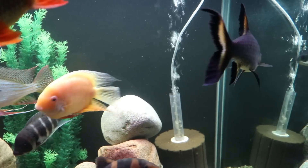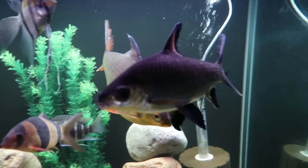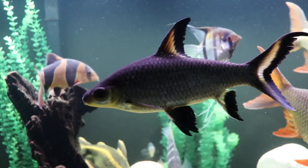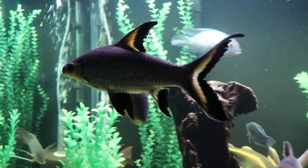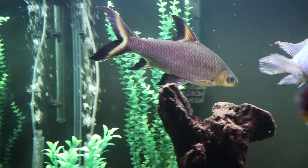The other thing that's really important with bala sharks is dissolved oxygen. You can see here we've got some sponge filters and a hang-on-the-back filter. If there's ever an issue with dissolved oxygen in your fish tank, a fish like a bala shark or the tinfoil barbs are going to be some of the first fish to show signs of stress due to low oxygen levels. So make sure you've got good water flow in your tank.